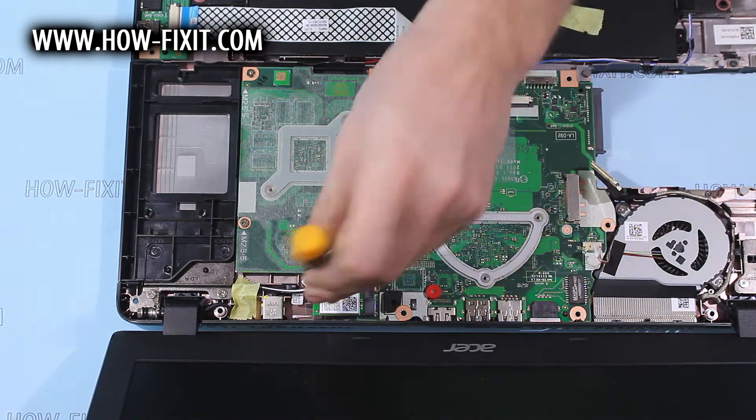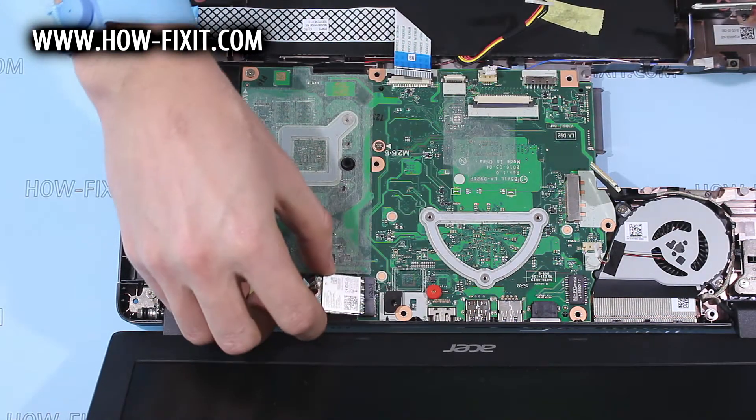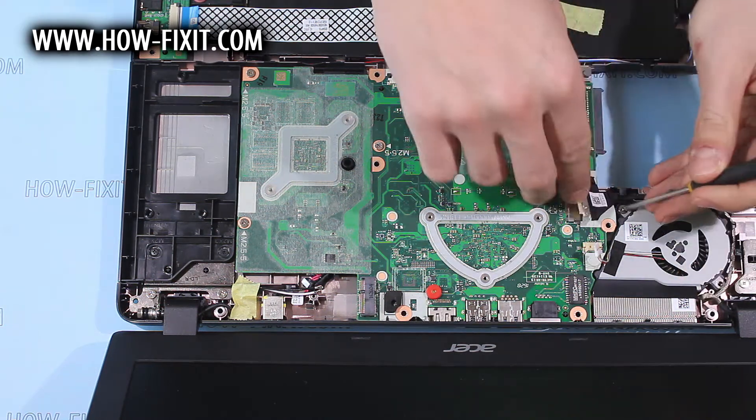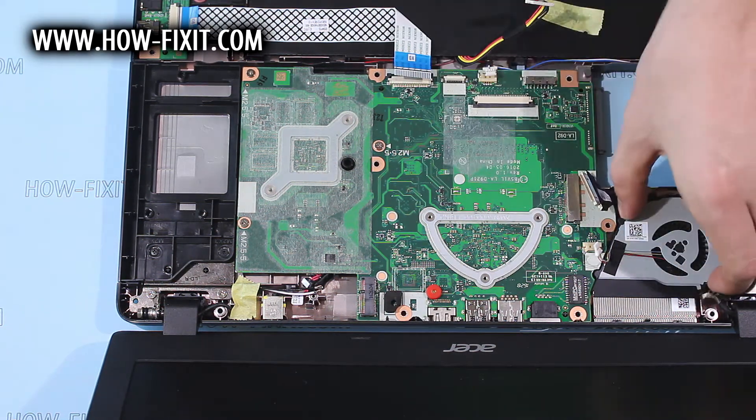Remove the screw that fixes the wifi module and remove it. Remove the fan screws and remove the fan.